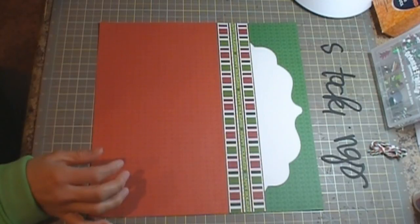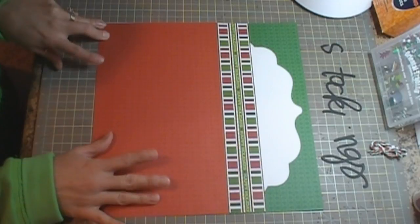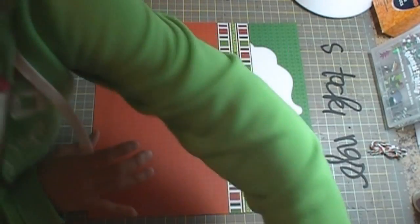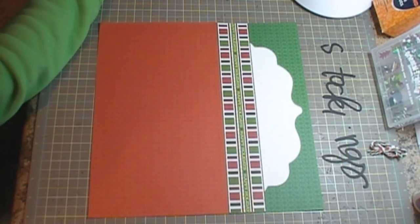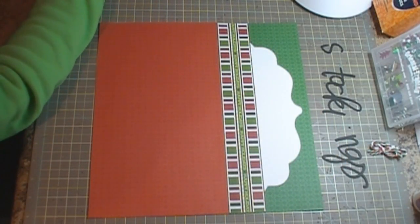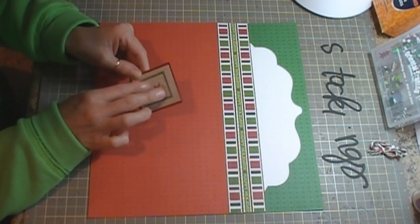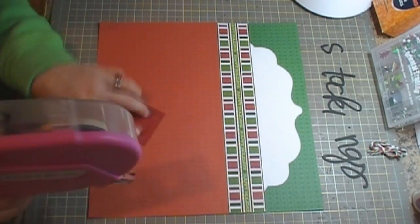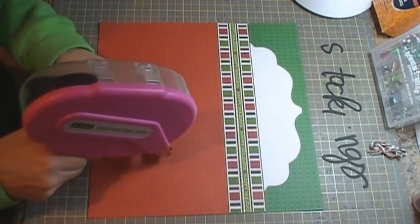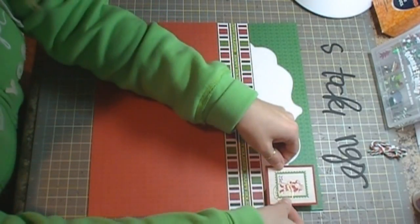I have this little cutout where the red piece is 2 and a half by 2 and an eighth inches. I took this out of the Die Cuts with a View Xmas or Christmas combo stack — it's just a little piece that you cut out, and then I matted it with red cardstock, just to put in my corner.